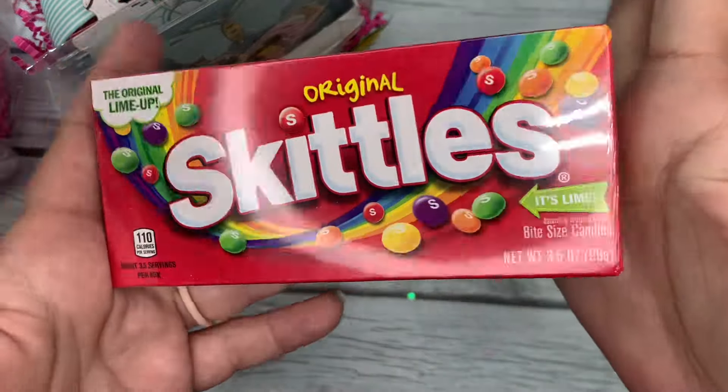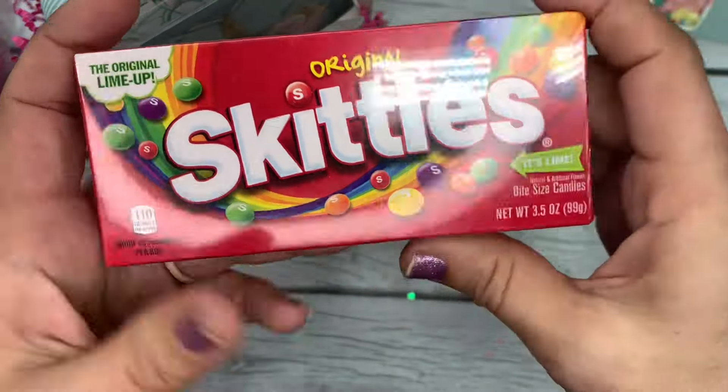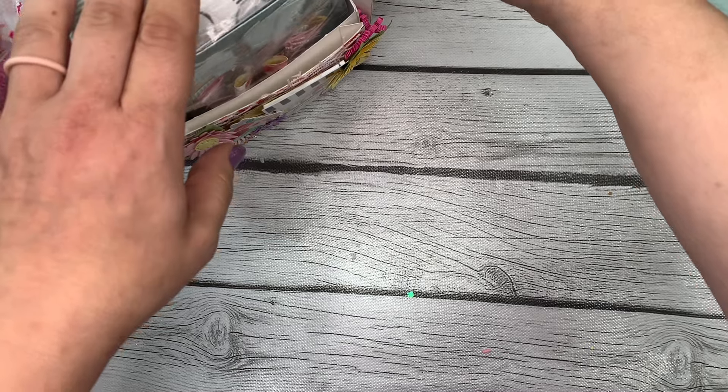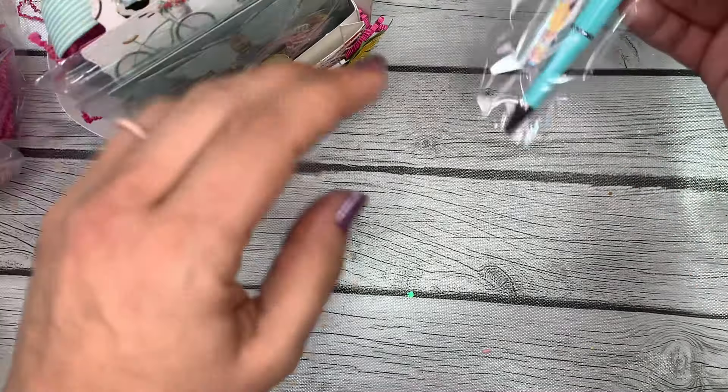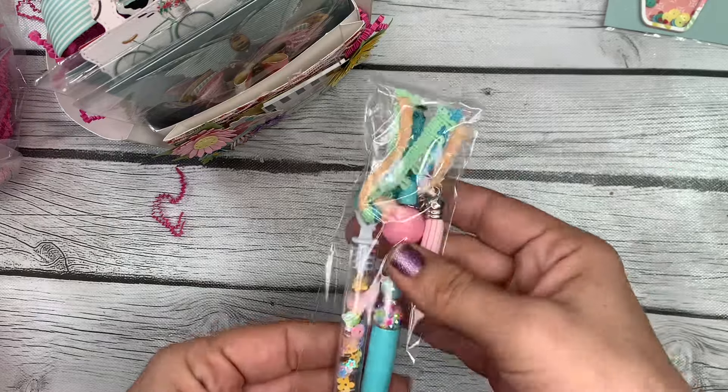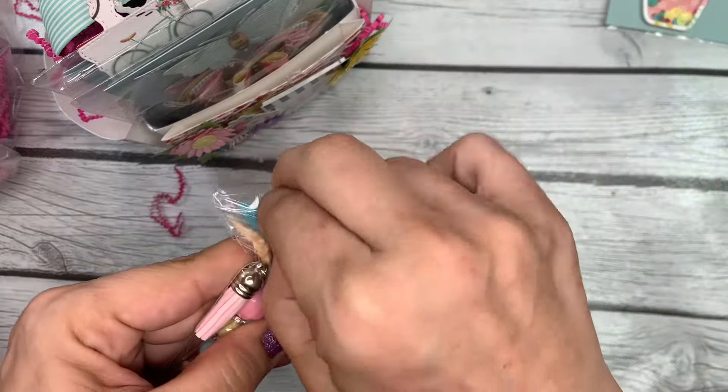In the side pocket we have our sweet treat — she has given some original Skittles. I love some Skittles, they are so good, thank you for those. In the other side pocket we've got perhaps her crafter's choice item or maybe an extra — I'm not sure.